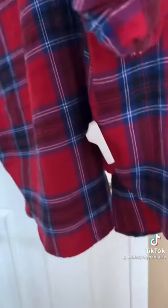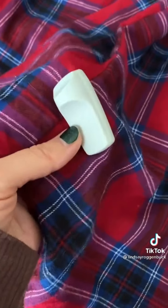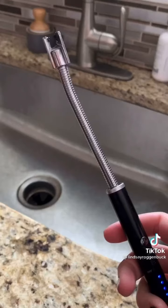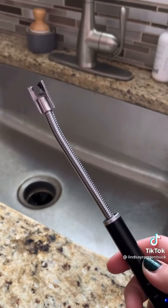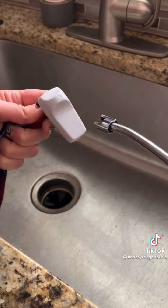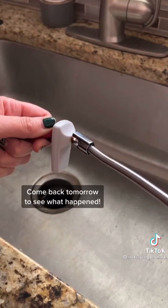Did you ever get home from the store and realize the security tag is still on your shirt? This shirt I actually ordered online and it was shipped to me with the security tag still on it — I promise I have the receipt. I found a hack where you can take a lighter or a match to the tip of the security tag to see if you can pop it off. Come back tomorrow if you want to find out what happens.